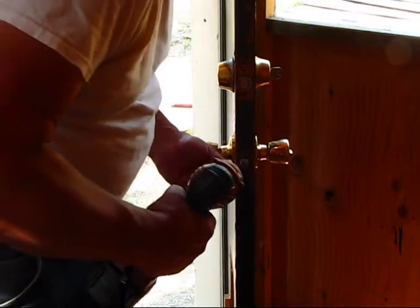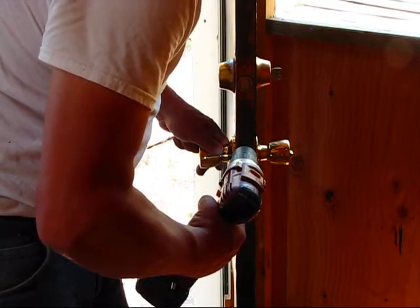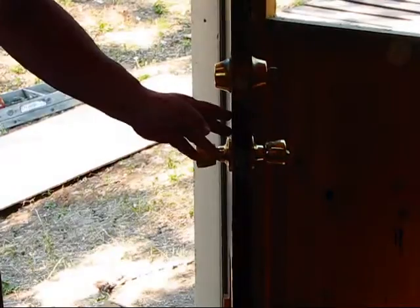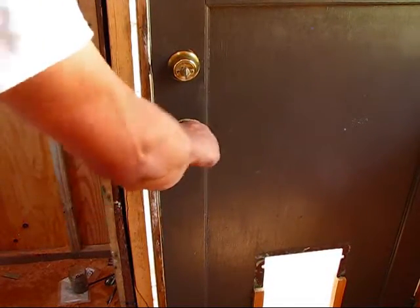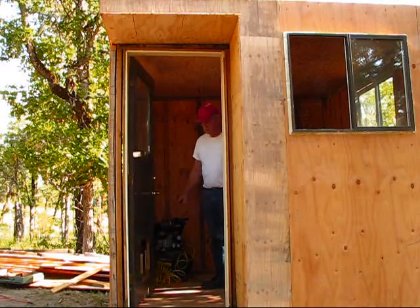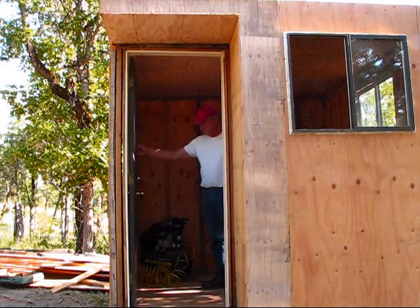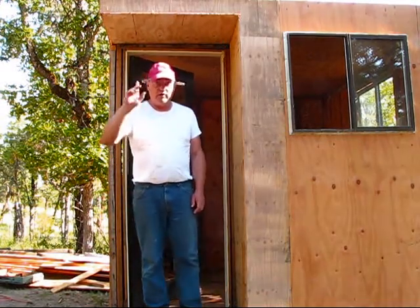I just have to set a couple of screws in here. And it's closed. And it locks. Doors mounted. Now let's go to work on the roof.